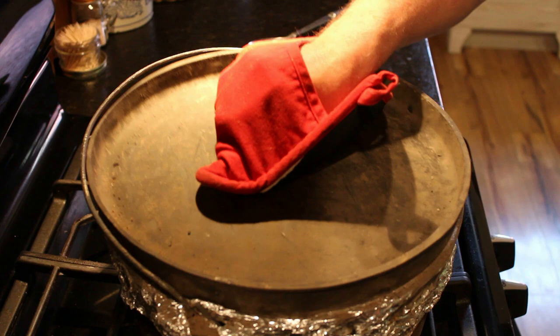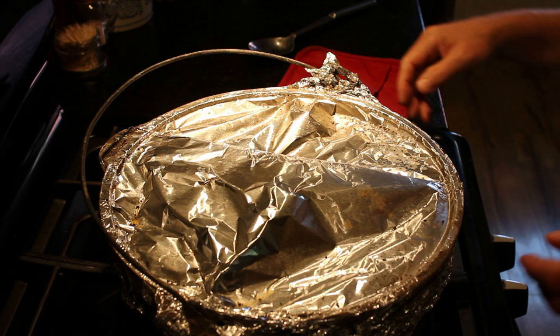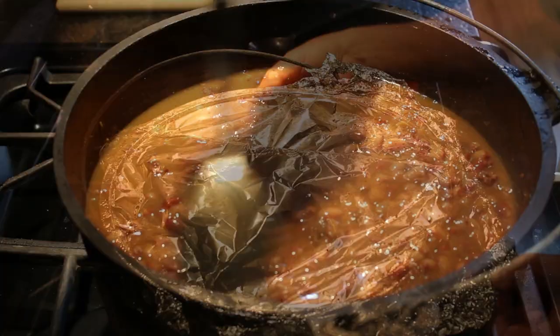We did end up putting a layer of aluminum foil over the top of the beans just under the lid, to make sure that no ashes or coals got into the beans.